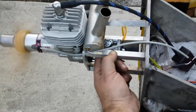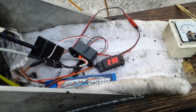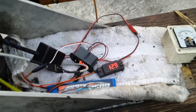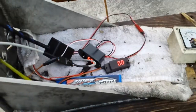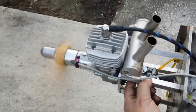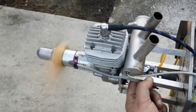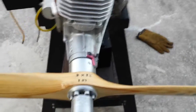It sounds pretty good. Okay, so this is it. Let me turn the ignition off before I smack my fingers. So what are we having? We're having a prop that the customer sent with it.